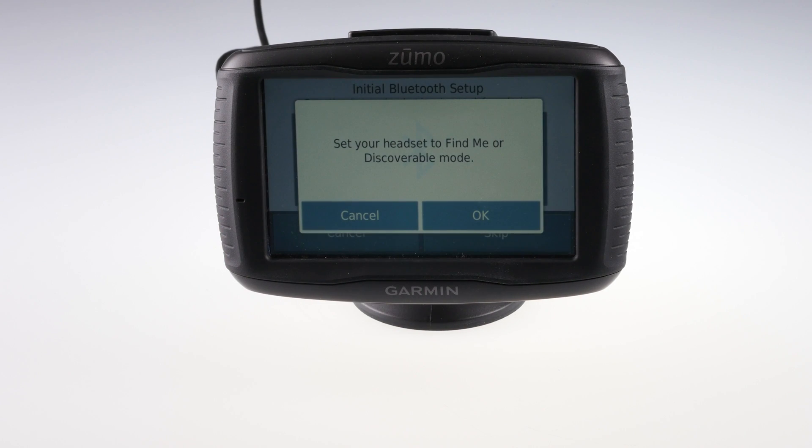The Zumo will request that your headset is in discoverable mode. If you are unsure of how to do this, we recommend checking your headset's owner's manual for various pairing modes and trying each one.